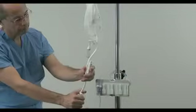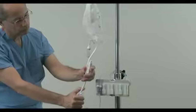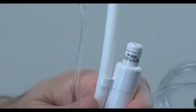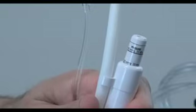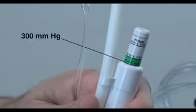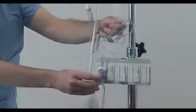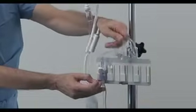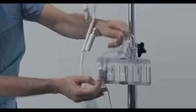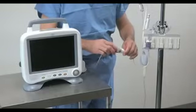Close the vent port and open the flush valve by pulling on the pigtail until the remaining tubing is filled with fluid. The pressure infuser should now be inflated to approximately 300 mmHg. This pressure ensures a slow continuous flow of fluid, approximately 3 cc per hour, and prevents the backflow of blood into the transducer system. Check the transducer once again by tapping the transducer and tubing while flushing, to make sure that all air has been purged from the system. The system can now be connected to the monitor and calibrated.